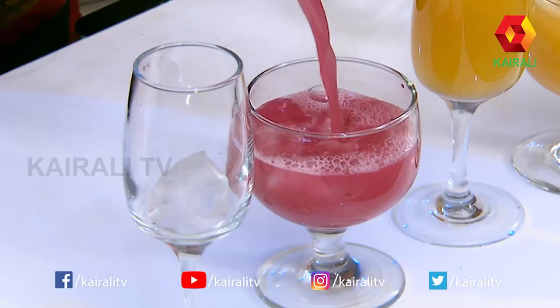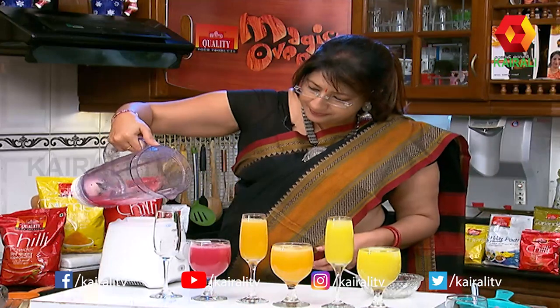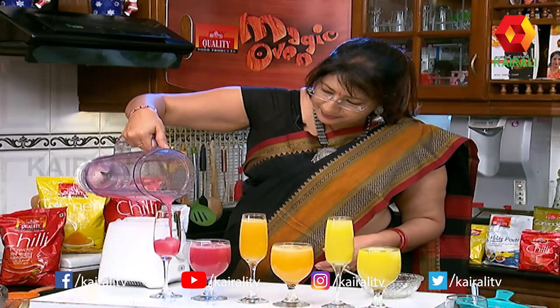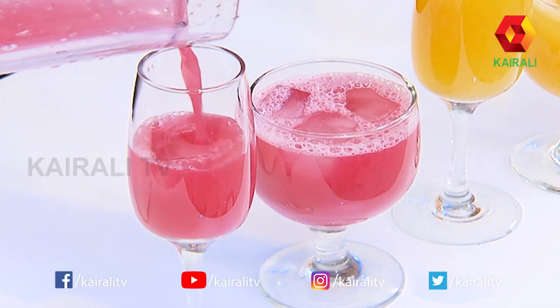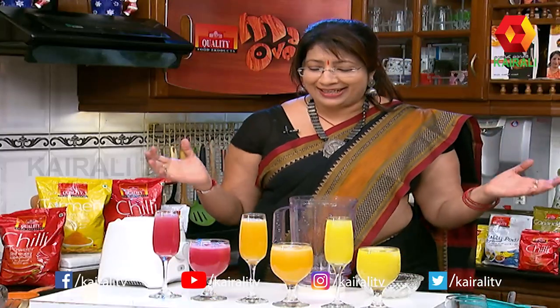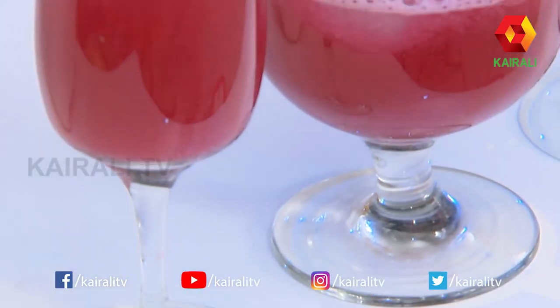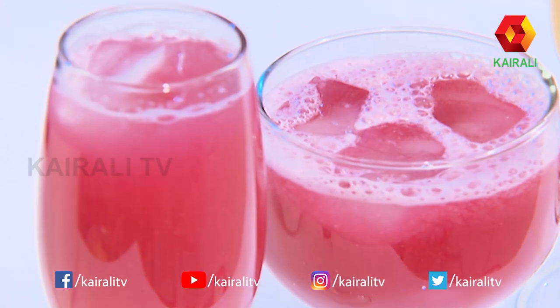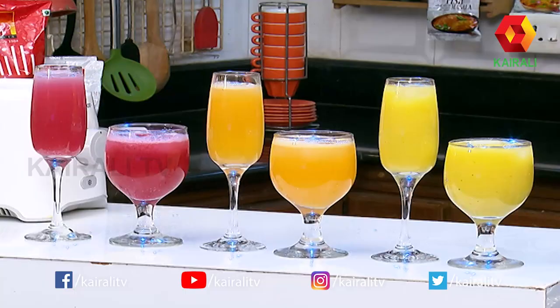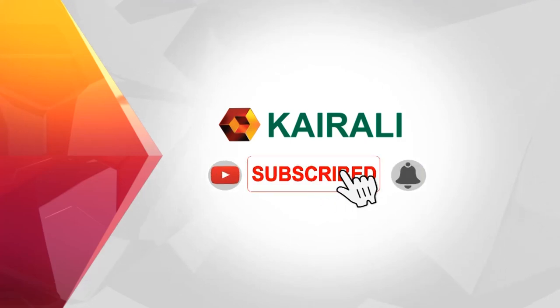Beautiful color. This is the apple. God bless you. Today's showdown — order power, subscribe.